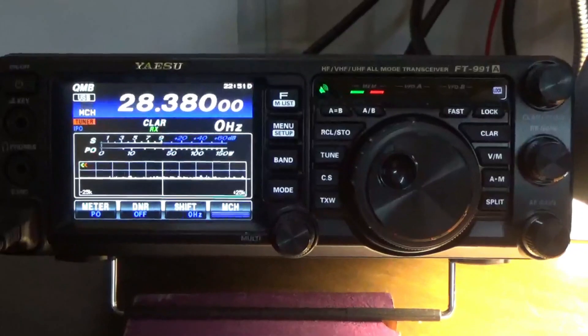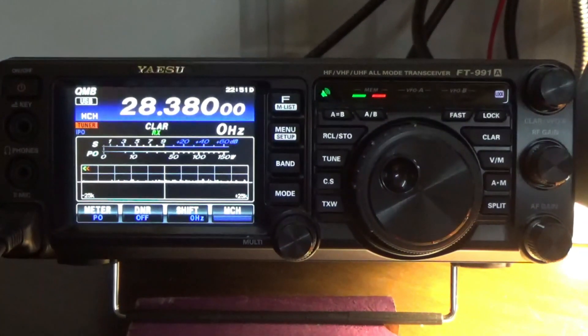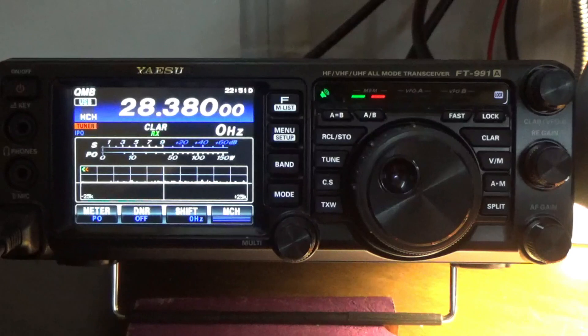That's all I wanted to show you on this video — transmit timeout is very important on any radio. All ham radios have it, and my recommendation is to find it and set it for at least two or three minutes. I'll also do separate videos on the FTM-300 and the FT-3D portable to show you how to set those. I've got one other thing I want to talk about — I'll be right back.